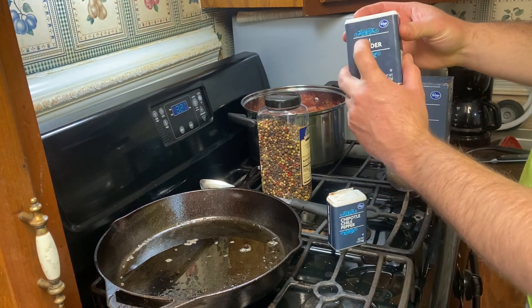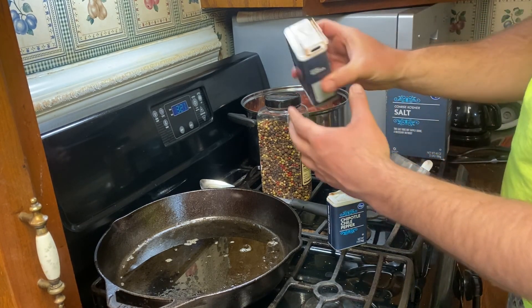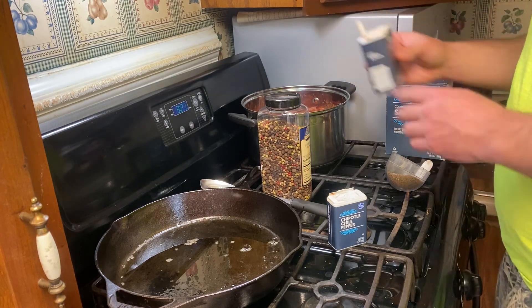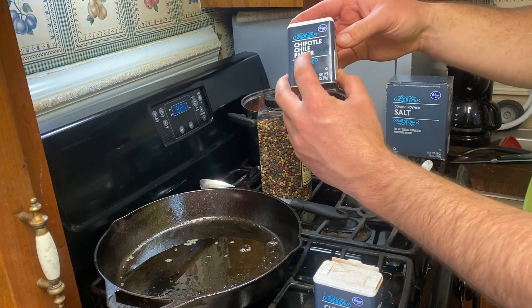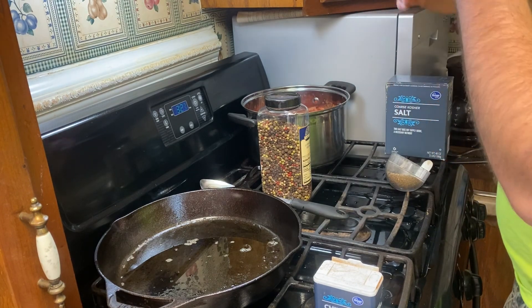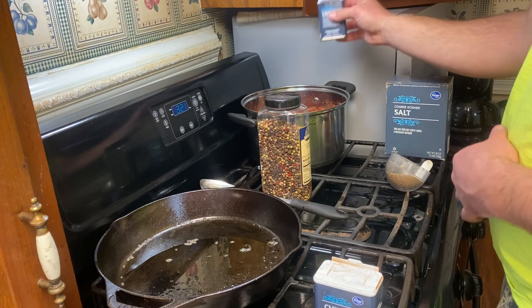First off, can't do anything without salt. I'm using kosher salt — putting about this much in, looks about right. Chili powder: you can't make chili without chili powder, so I open up that hole and put some in. Now this one — chipotle chili pepper — I believe it's smoked chili pepper, so it'll give it a little smoky flavor. I'll dump some of that in there.